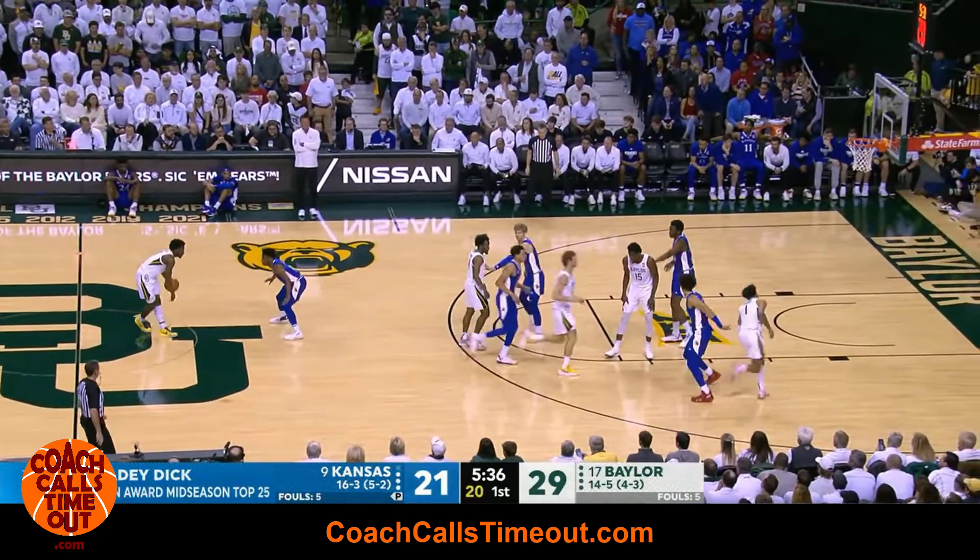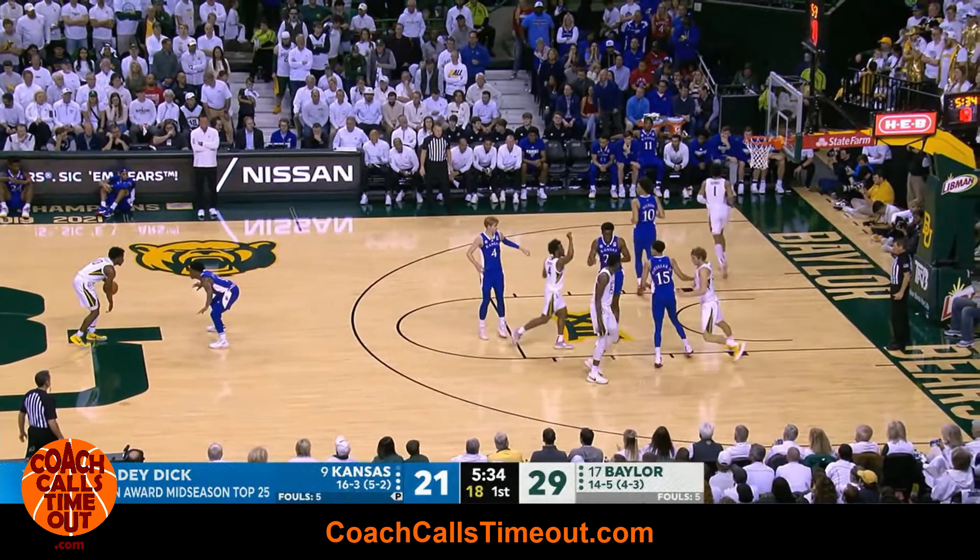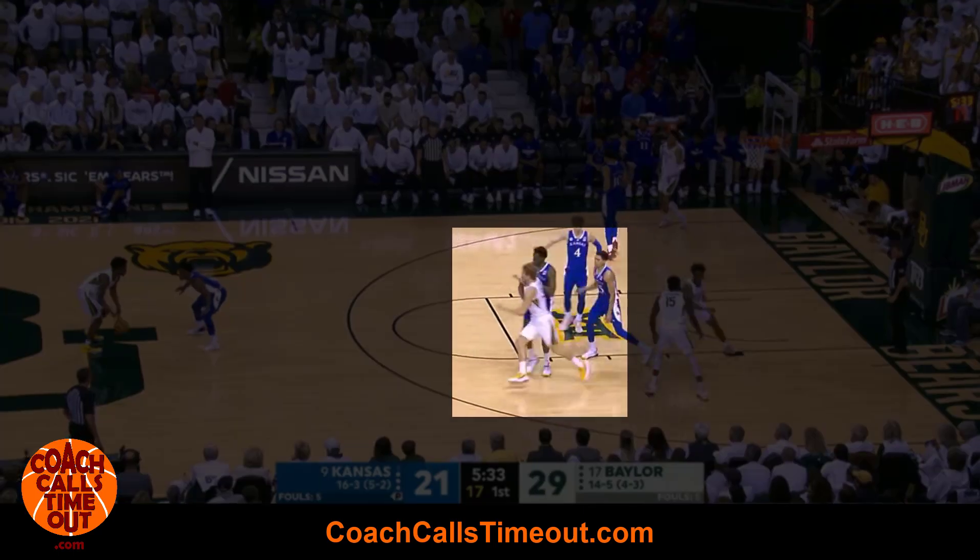You're gonna start out with a line formation against man-to-man defense. The player at the bottom of the line clears through the corner. The third player in the line comes up and acts as if they're setting a ball screen.